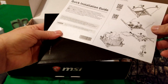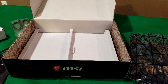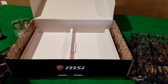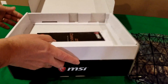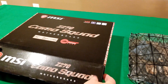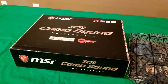There's also a little thank-you card, some advertising for other MSI products, a quick installation guide showing you how to set everything up, and of course the manual. That's pretty much all that's in the box.